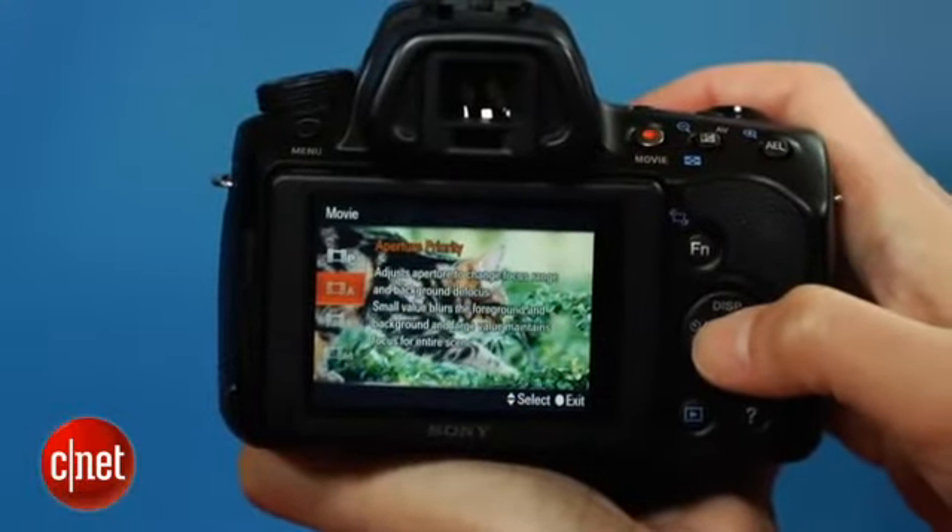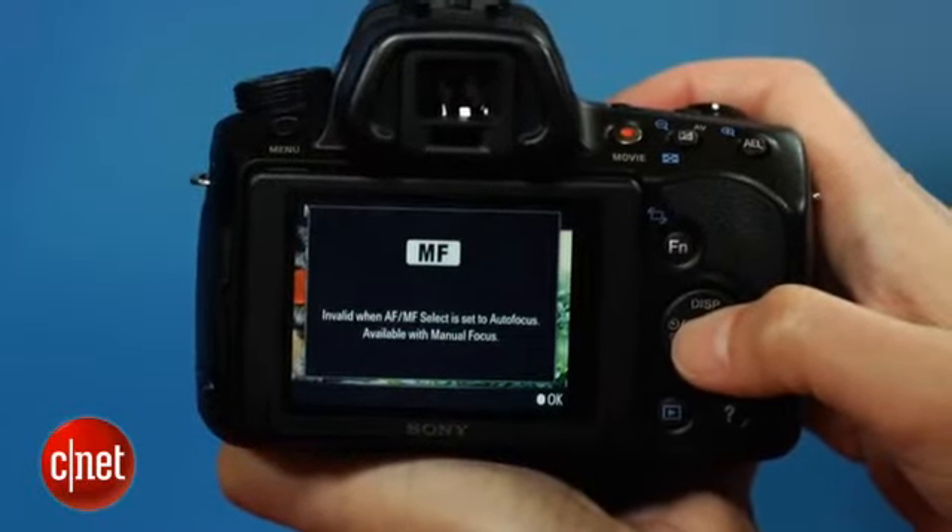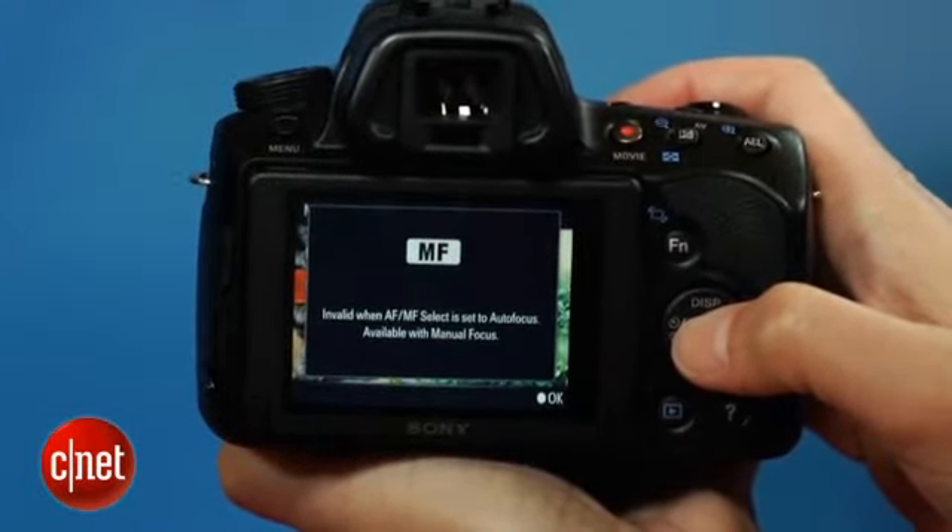If you're planning on shooting video, keep in mind that you can only use the manual exposure settings with manual focus. If you want to use autofocus, you give up the ability to set shutter speed or aperture. That said, the video looks pretty good.